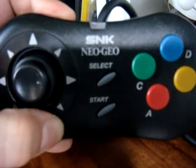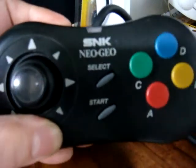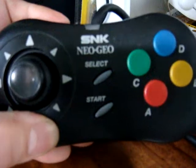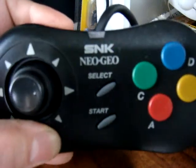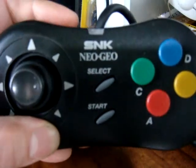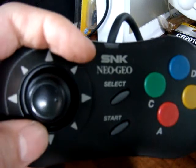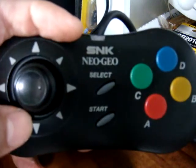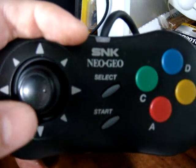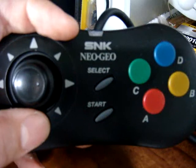Today I just wanted to talk a little bit about the SNK NeoGeo CD controller. The reason why I decided to make this video is because I received an email from Alec John. He was asking about the CD controller and the joystick here, whether it's a real kind of mini joystick or if it's a directional pad. So today I want to answer some of those questions and show you some good points and bad points about this controller as well.